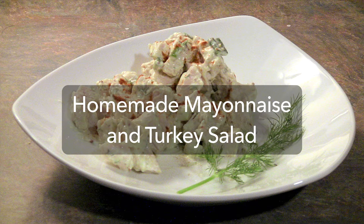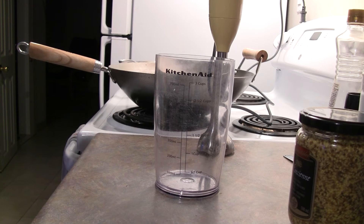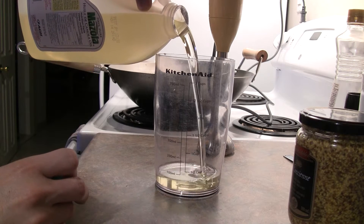Today we're going to learn how to make some homemade mayonnaise and make use of some turkey leftovers from Easter. Now, mayonnaise used to be very difficult to make. It's basically an emulsion of oil and water, but doing it by hand is pretty difficult. Here I'll show you an easy way to do it.